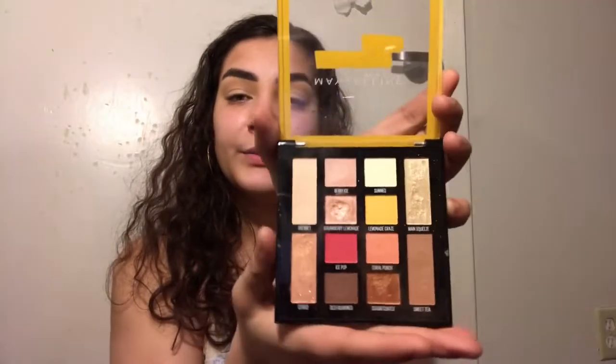The next color I'm going to go into is the one right beside it called Berry Ice. It's more of a darker pink — this was actually the color I used at first, but I'm going to put it in the same spots. Next I'm going to use the Tarte Amazonian Clay blush in Quirky, and I'm just going to pop that right there.